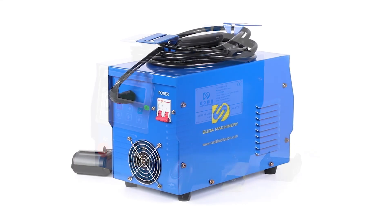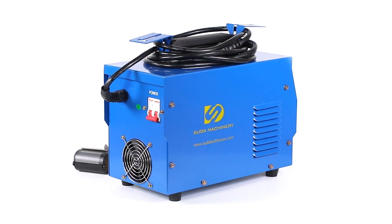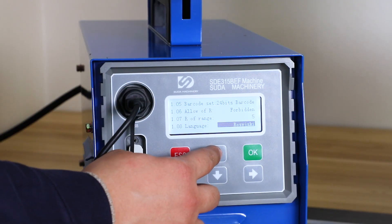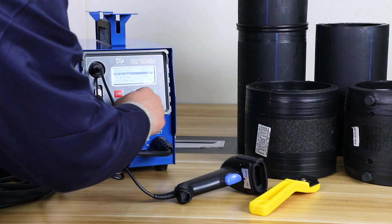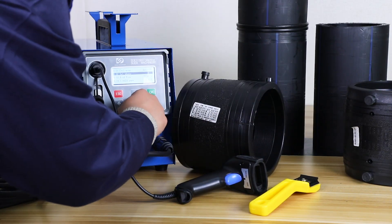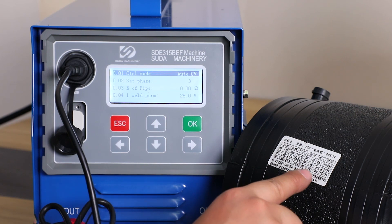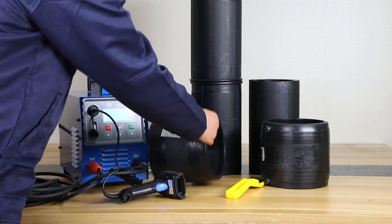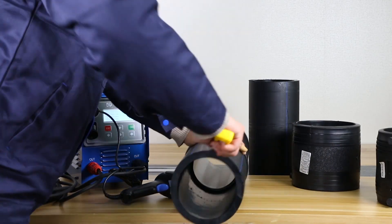Electrofusion welding machine with scraper, scanner and printer. It can weld pipes from 20mm to 1000mm. English, Russian, Spanish, Polish and Chinese languages inside. Barcode scanning input and menu input — more easy and accurate for welding.